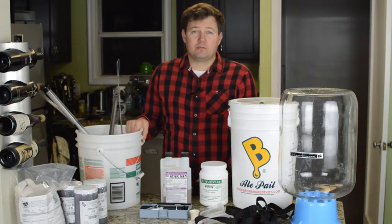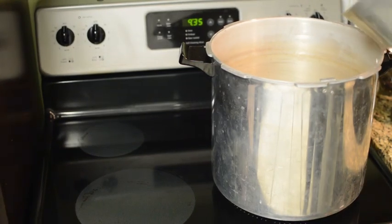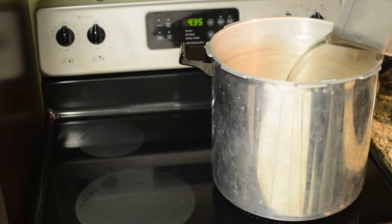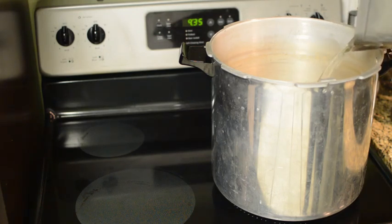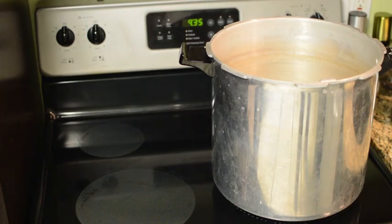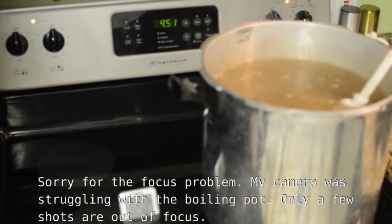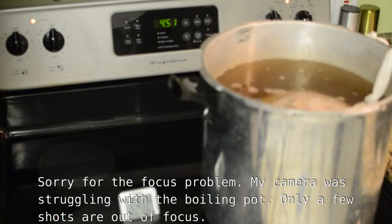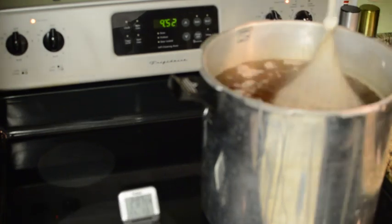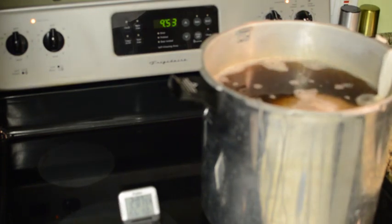All right, let's get started. First, you want to bring about three gallons of water to a boil. Make sure you use either charcoal-filtered or bottled spring water — your normal tap water and some bottled waters will have chlorine in it, which is bad for the yeast. If your kit came with specialty grains, you want to bring the water to between 150 and 160 degrees and then steep the grain following the instructions, usually about 20 minutes. What we're doing is converting the starches in the grain into sugars, and it's going to add a lot of flavor as well.